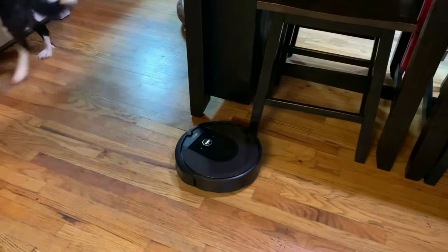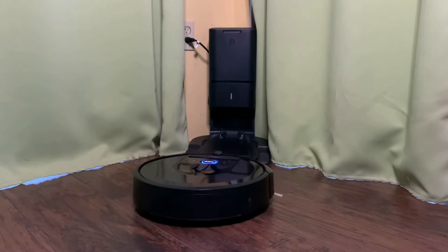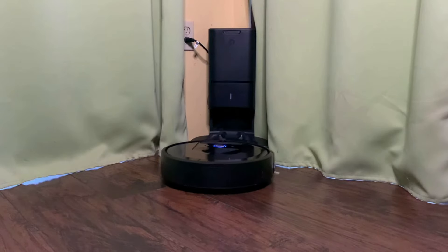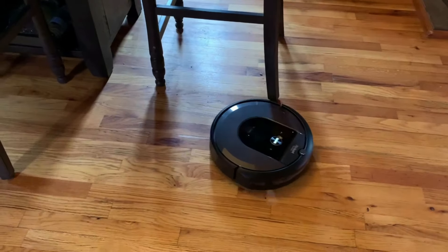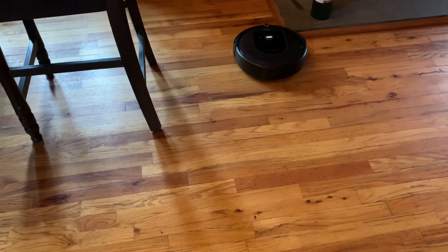You should also think about where in your house you want to put the clean base. It shouldn't be in an area next to a lot of obstacles the robot has to navigate around. The more in the middle of everything it is, and the more open the space around it, the easier time the robot is going to have finding its way around during mapping runs.